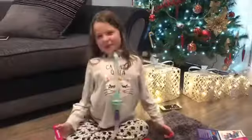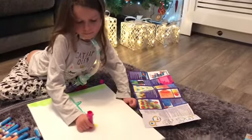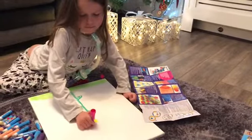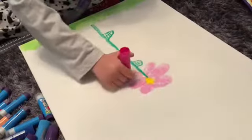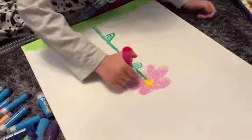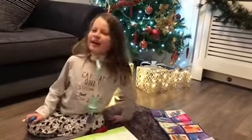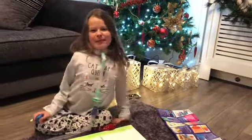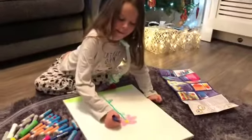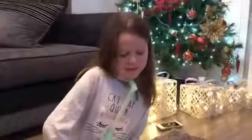Now I'm doing the petals on the flower. Look guys — not one bit of mess or water anywhere! So I'm going to be doing a little bumblebee right here on the flower. Do you like my bumblebee, guys?